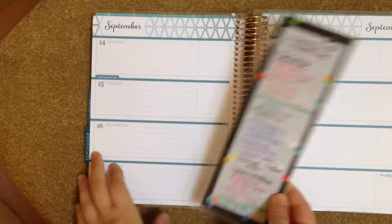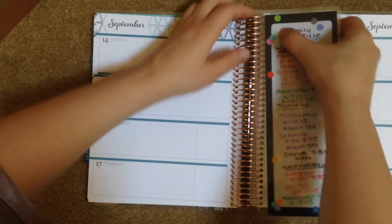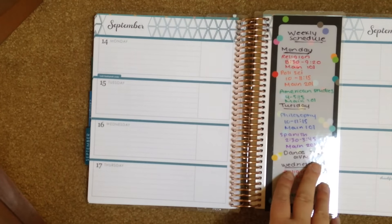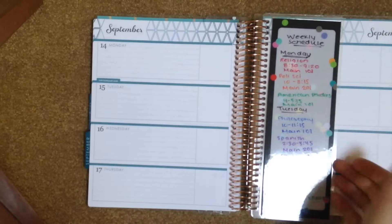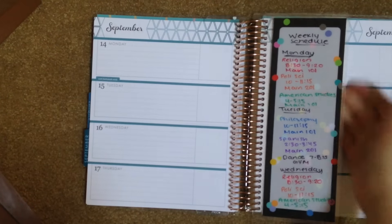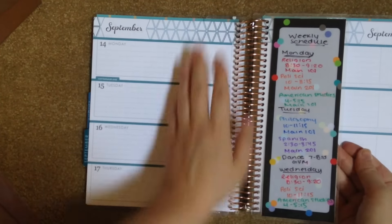Now that I have my dashboard completely filled out with my weekly schedule, I can snap this into my planner. That way I don't have to worry about writing my schedule in every week — it's already right here in front of me, and I save room by not having to write in my class time and location. This will be good for the entire semester. Once the semester is up, just wash this off and reuse it.